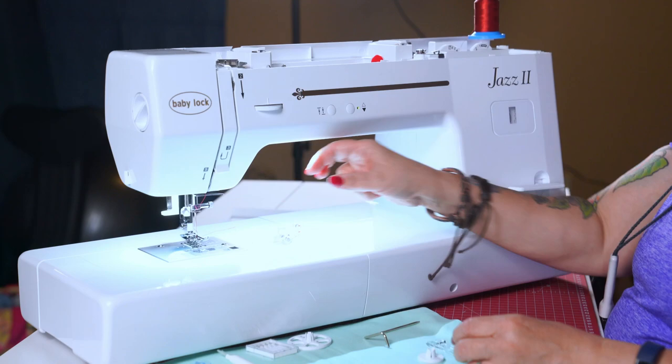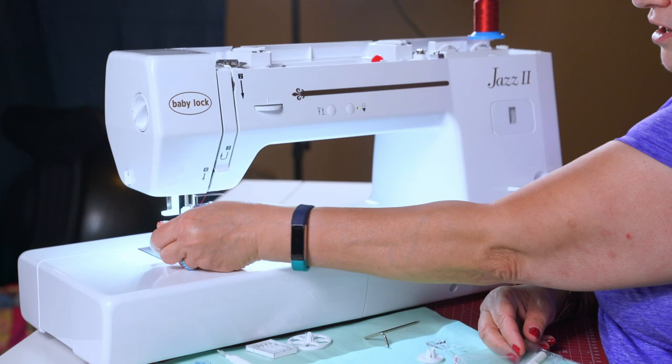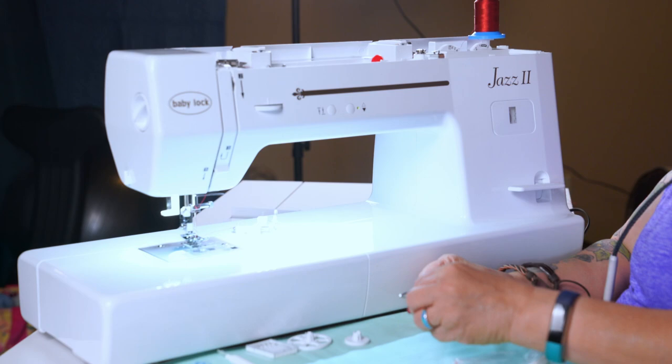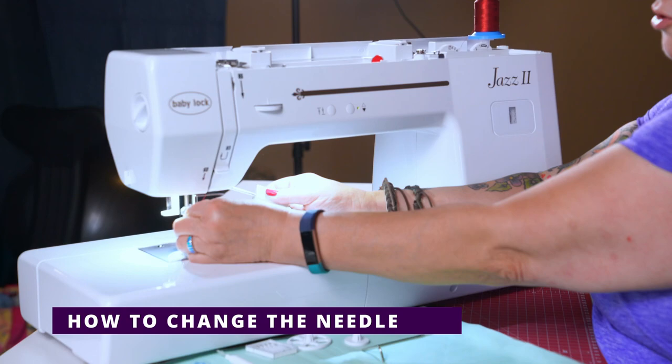We have a variety of feet. If you look in your manual you'll get the list of all your feet. The foot we're going to use today is our free motion foot. To change it you need screwdrivers — they give you a little tiny one which is perfect for removing your needle plate to get dust out. You also have one that's perfect for taking off the needle and removing the entire ankle. You also get a quilting guide.